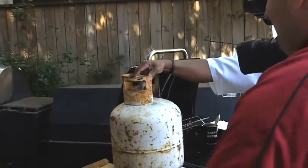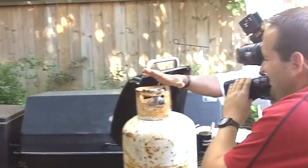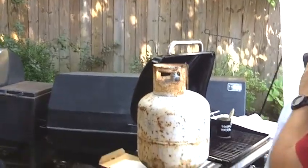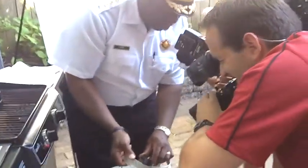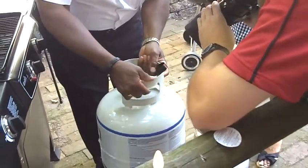41% of home structure fires with gas grills are caused by leaks. One of the things we want to remember: if you have an older round-wheel propane tank, get rid of it. These are no longer in service.